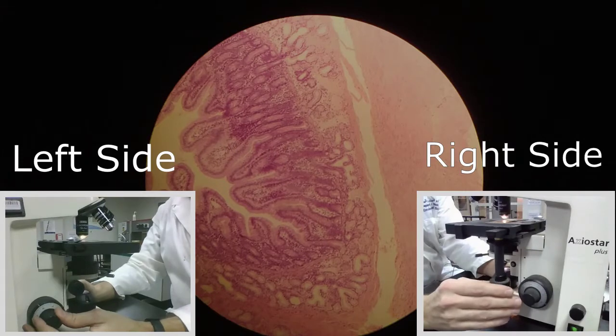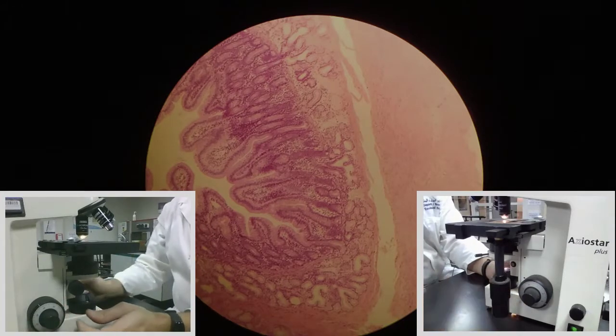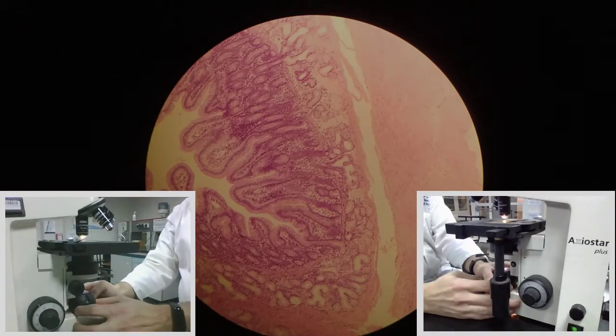This is probably as good as it's going to get. Now what I want to do is start adjusting my lighting system, my condenser lens assembly. The first thing I'm going to do is close off the field iris diaphragm.